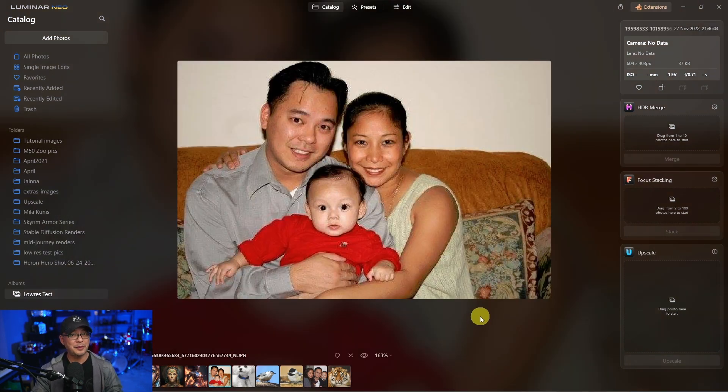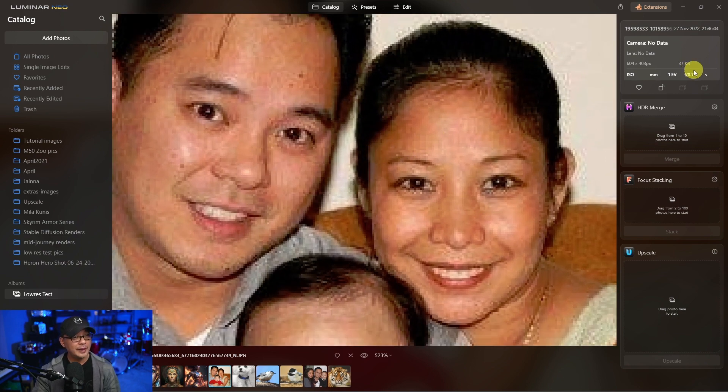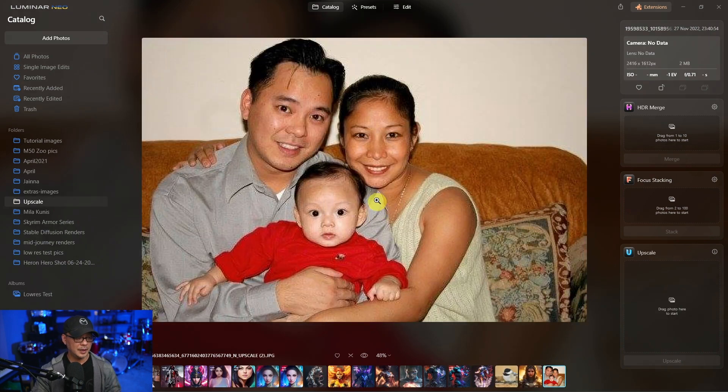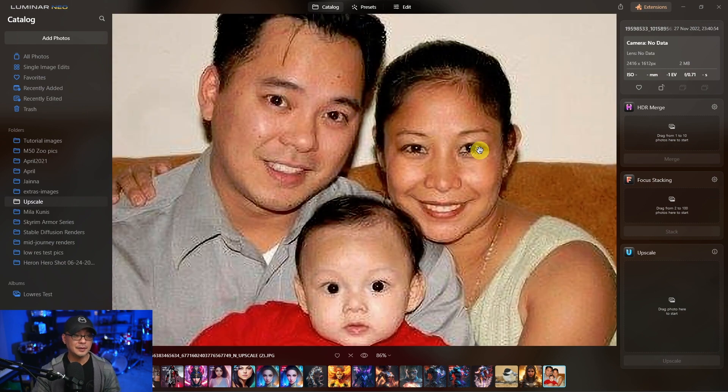This image is an old family photo when my son was super small and we were a very young family. If we zoom in here, the quality is terrible. We have dimensions of 604 by 403. Let's see what happens — I'm going to slide this into upscale, let's upscale it four times. At an instant it's already done. But if we look at the dimensions here — 2416 by 1612 — which should be good, but as you see here, it hasn't recovered any of the details. This is important because after this I'm going to show you in Topaz Photo AI the results there.